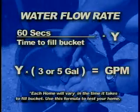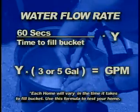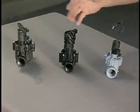Turn your tap wide open and record the time it takes to fill the bucket. Divide those seconds into 60 seconds. Multiply this number by the number of gallons in your bucket. This optimum flow rate is determined by the valve's physical capabilities.